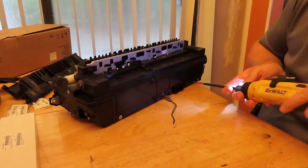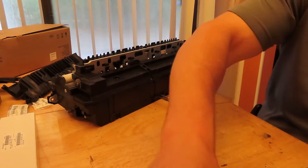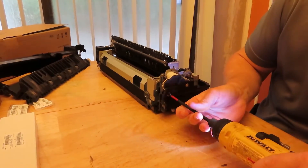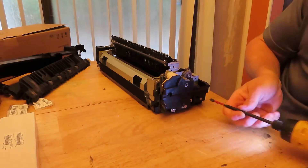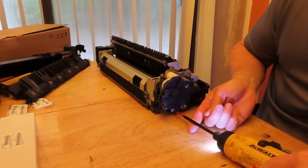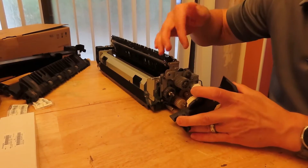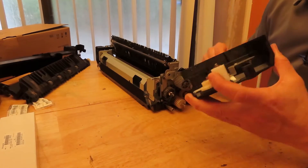We have two more screws at the bottom. These rebuild parts cost probably about $250, so it's significantly cheaper — better to rebuild the unit than to buy a new one. All this is doing right now is just taking off the plastic case. There are some gears, so just be aware of that. Generally if you don't know how they go, you can leave them on and set it to the side.